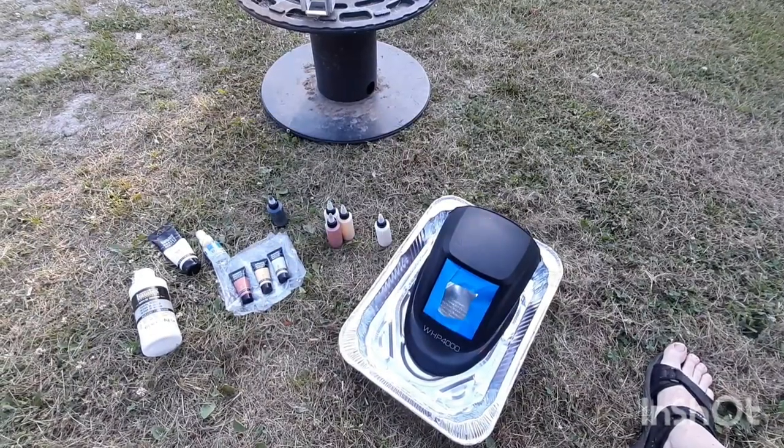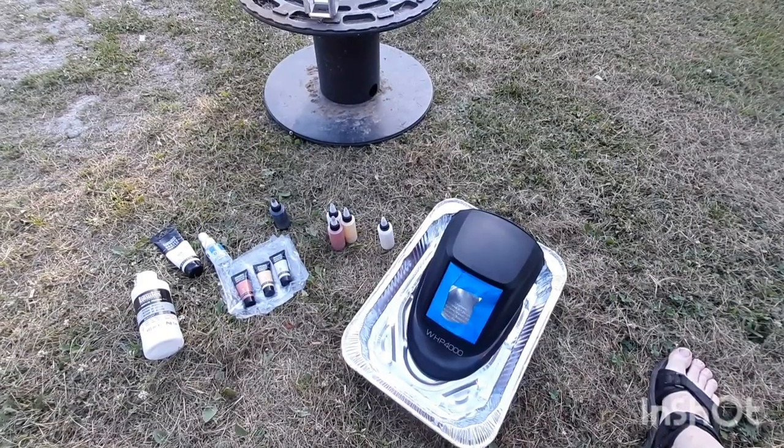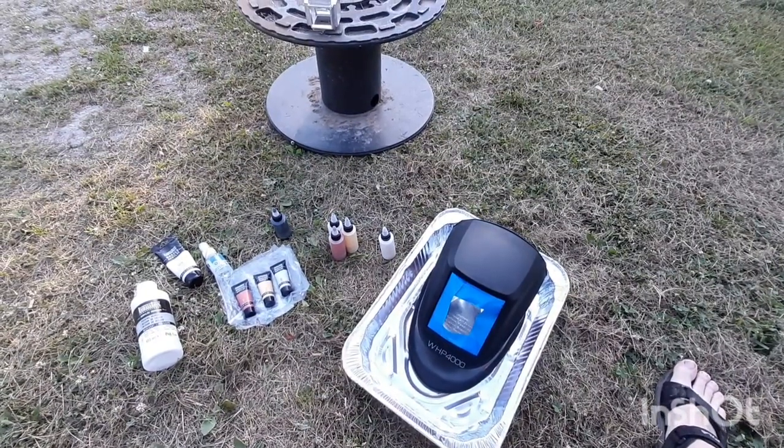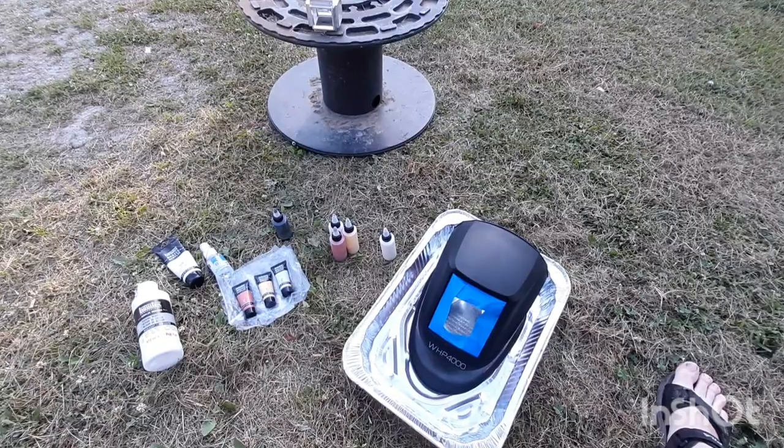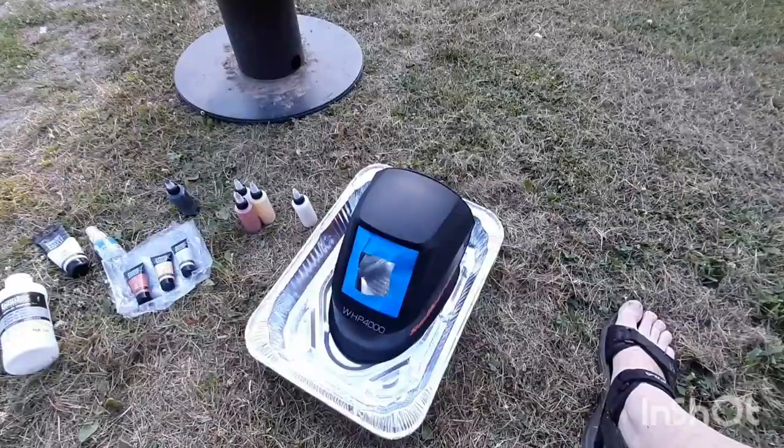Hello, my name is Keith. I'm a welder by trade, yet I just started getting into this paint pouring part. What I'm going to attempt and try to have some fun doing is doing a paint pour with cells and a swipe over my welding helmet here.